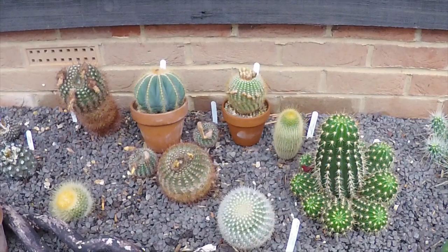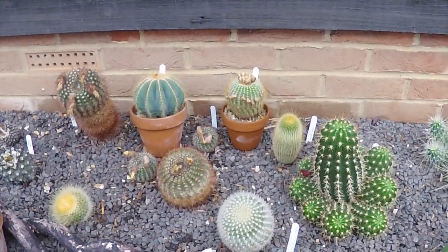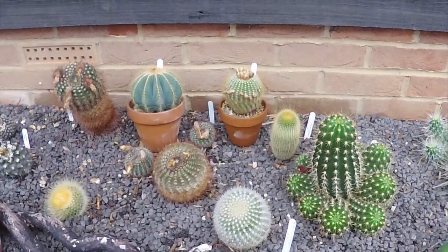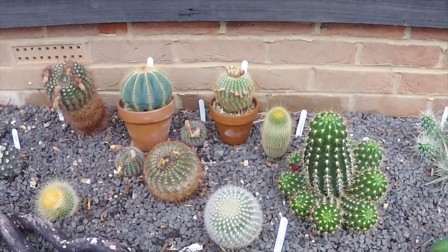Just a quick one today. I was talking to Alan earlier about Parodias, and I just thought I'd do a very quick — not really an ID, but just showing a few different ones.